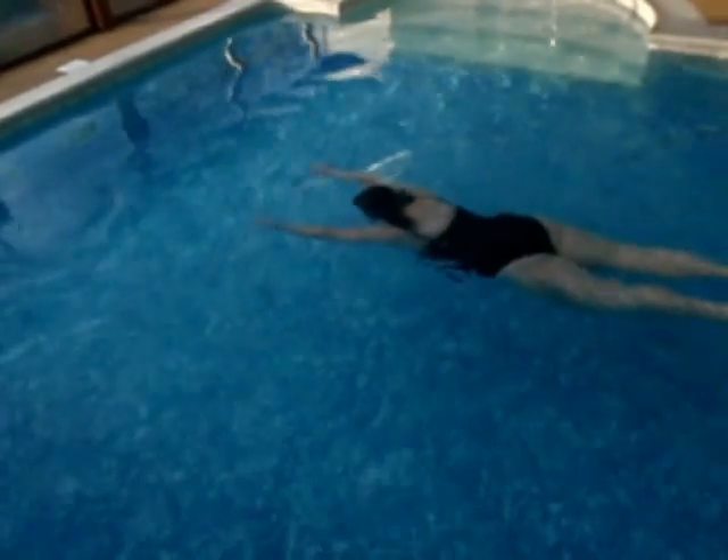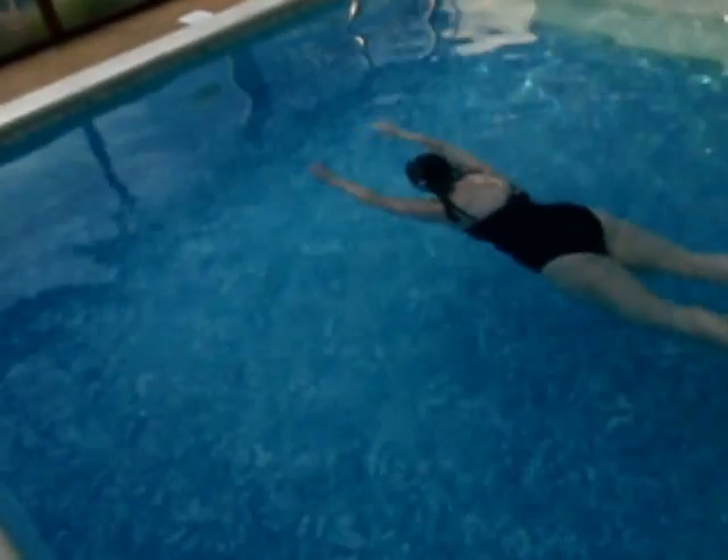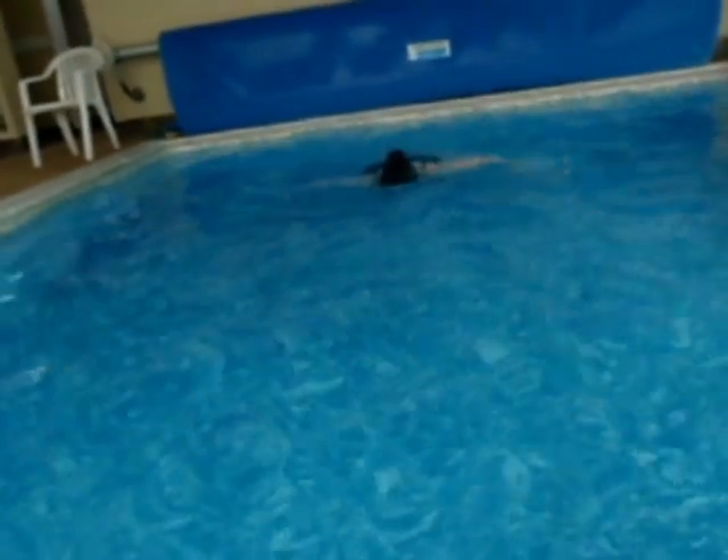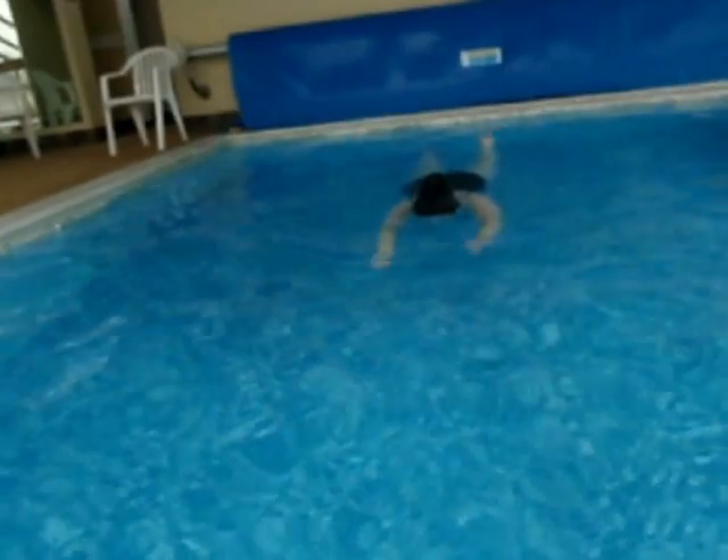Arms, legs, glide. Still she wants to do another little movement with her arms — she's not quite content just to glide. And that's the main challenge really in learning a decent breaststroke.